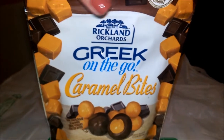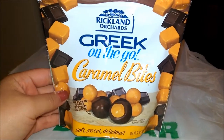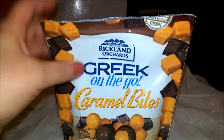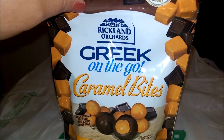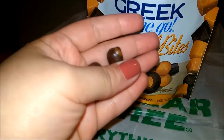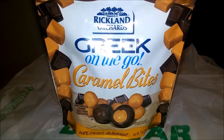I found the Rickland Orchards Greek On The Go Caramel Bites. I've been seeing so many people haul these — I couldn't find the strawberry ones but I did find these. They're so good — they're already open because me and my fiancé were snacking on them while we were doing laundry. He loves them and I'm mad I didn't grab more. They're bite-sized so don't expect them to be too big, but dark chocolate with caramel — they taste so good.